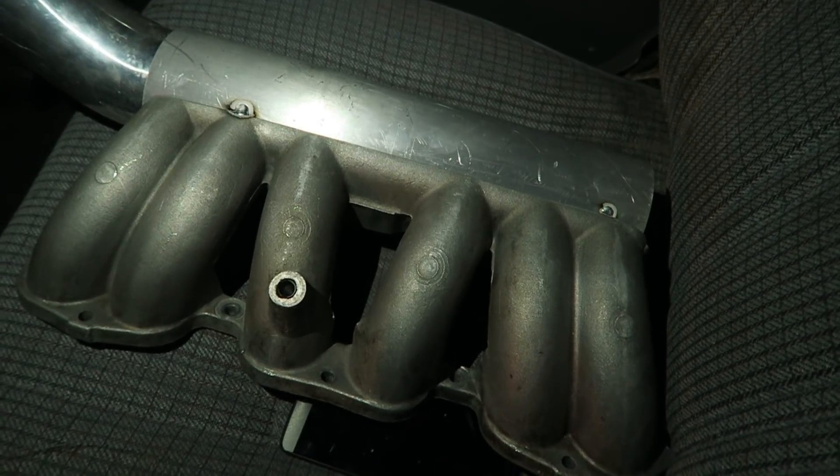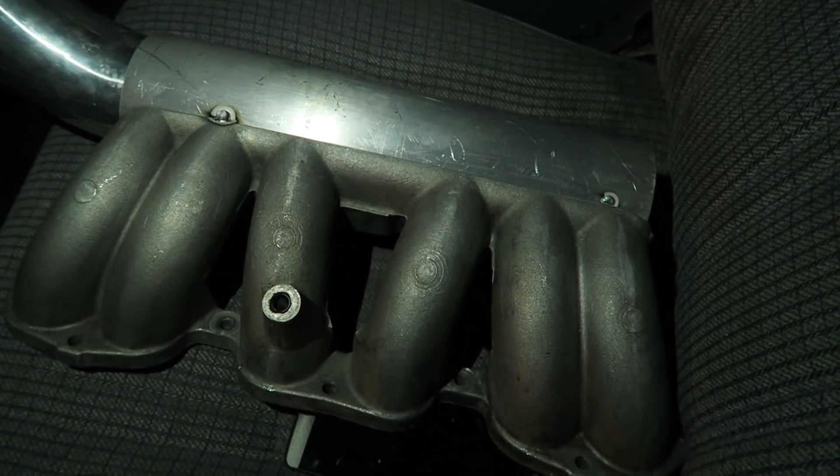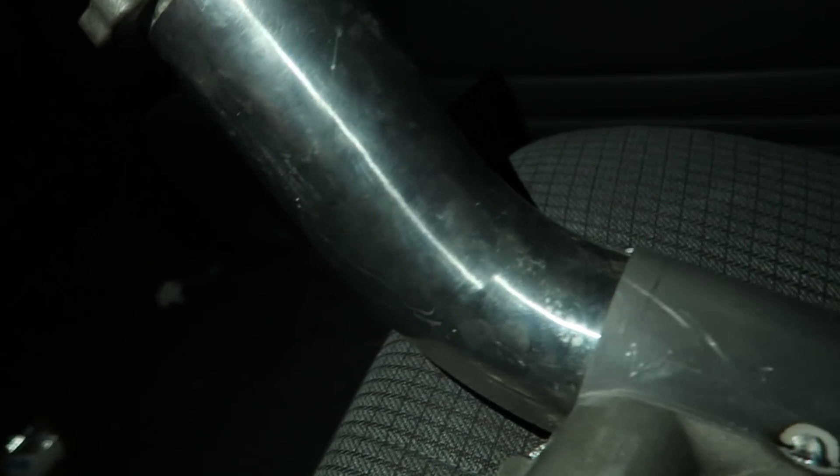Well there you go people, she's all tacked up. The only thing left now is to check fitment, and this is the only reason why we just tacked her up. After we check fitment and make sure this elbow right here is at a proper angle so it clears the alternator.